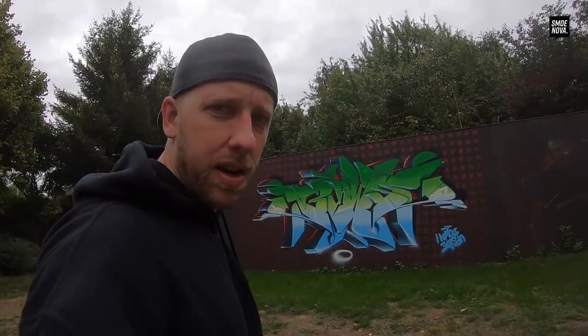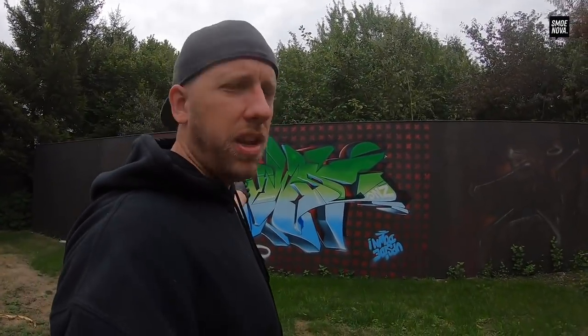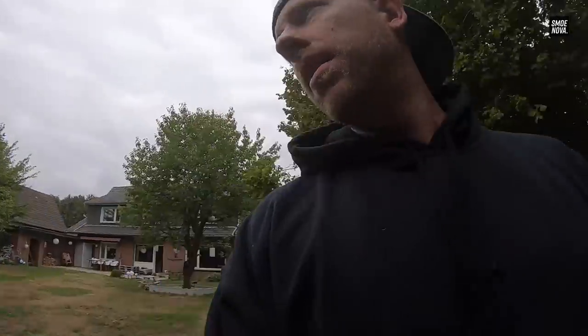By the way, this here is my graffiti wall — I will paint a lot here but I still need to do some improvements. Have you seen this graffiti on Instagram? I think I will show you the clip of it now.